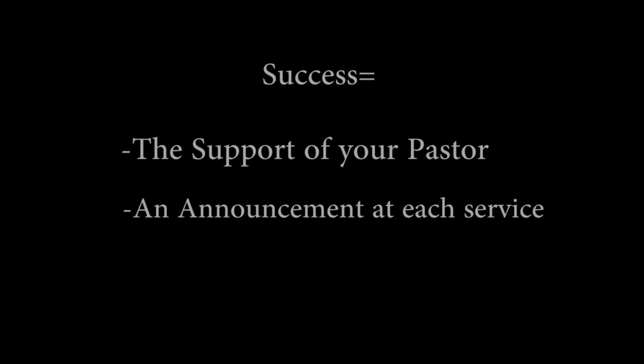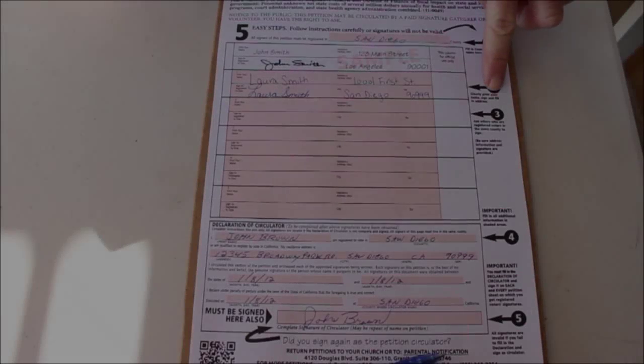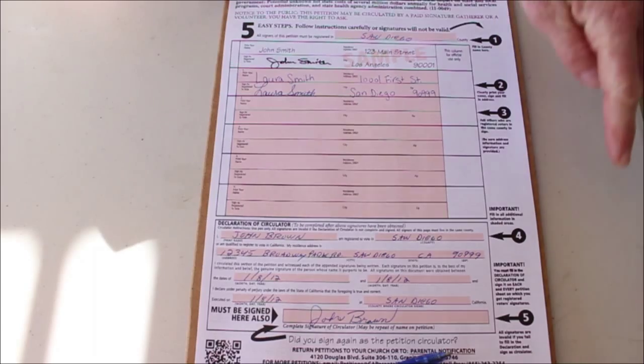Success depends on having the support of your pastor and by having someone make an announcement at each service. Follow the five easy steps shown on the petition. These steps must be followed for any signatures on the petition to be valid.